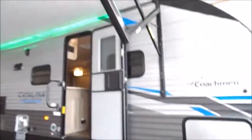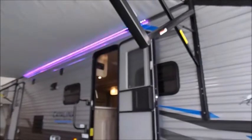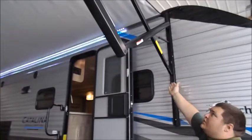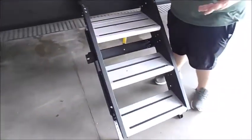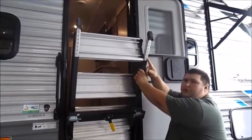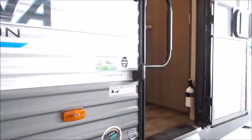The awning on here is a Lippert Solera awning. All your lights and everything are controlled from inside. To adjust the tilt of your awning, you'll come right up here and pinch it on the top, then you can slide that arm in and out. The steps on here are the Lippert solid steps — when you're ready to travel, you just lift them up and they fold right inside the trailer. To adjust them, there's a pin on each side that you pull, and the leg will move in and out. You also have your standard swing-out assist rail that you close in front of the door when you travel.